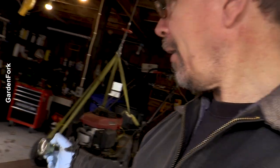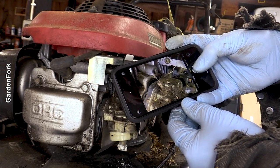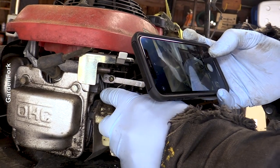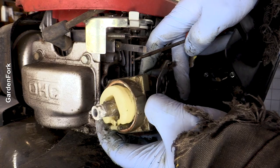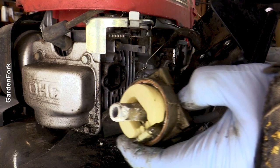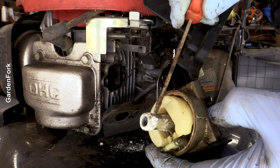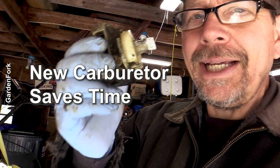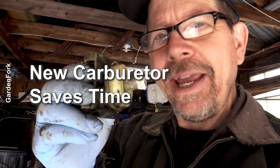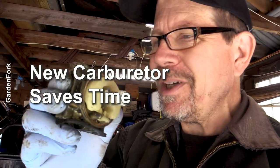I'm going to take the carb off now, and I bet there's more corrosion in here. Take pictures of the linkage — there's stuff connecting here, so just take pictures as you take this apart. I don't think it's worth trying to clean all that off. Time-wise, we can buy an inexpensive replacement carburetor and move on.